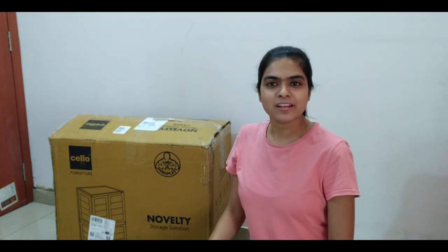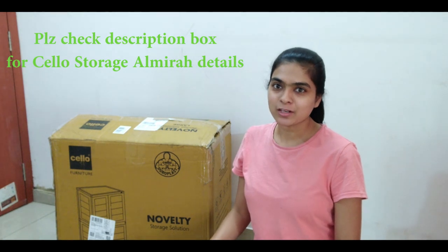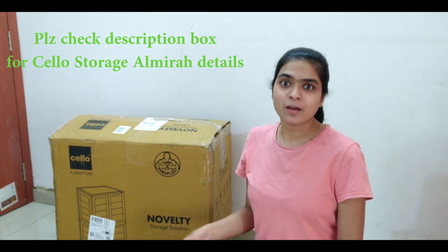Hey guys, welcome to my channel. Today I am going to share an unboxing with you. I thought that if you share it with me, it will be useful for you.